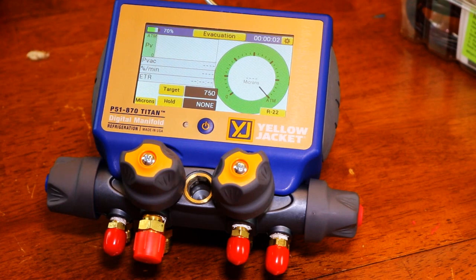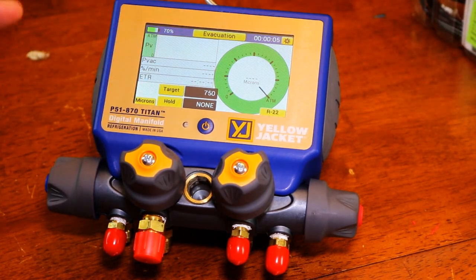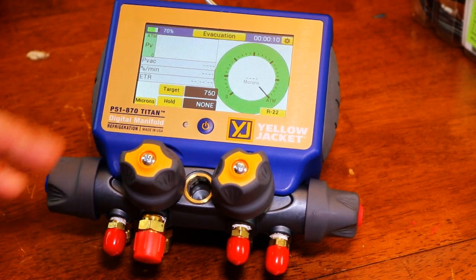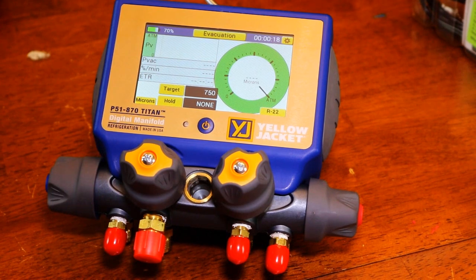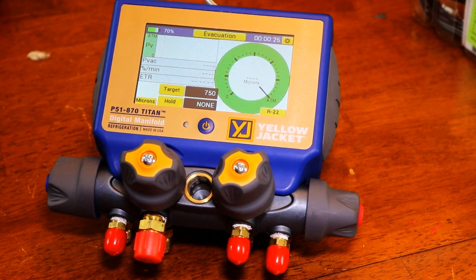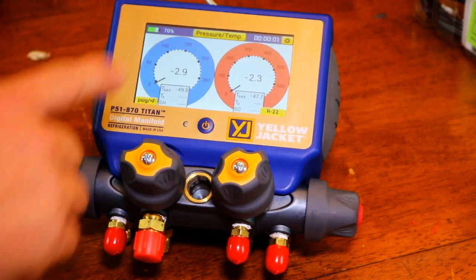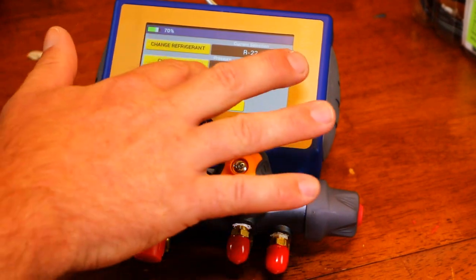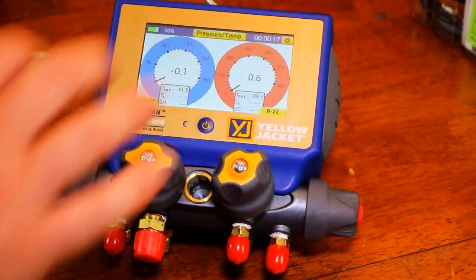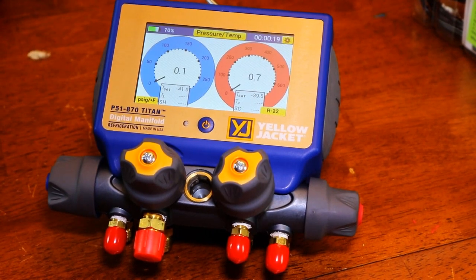In evacuation mode, you get a micron reading. It has a standalone gauge which doesn't run through the actual manifold itself, which is nice. That's a drawback of some other manifolds with built-in gauges — it's better to have that micron gauge separate so you don't get contamination in your micron gauge. There's your evacuation and pressure temperature modes. It uses sort of old-style analog-looking gauges with a digital readout. We need to zero these: hit settings, zero transducers, push that, exit — and they zeroed out. Pretty easy setup.